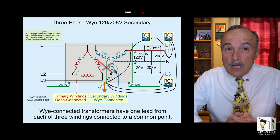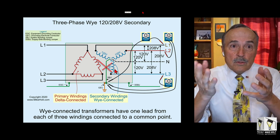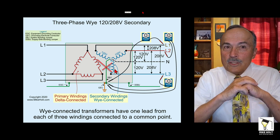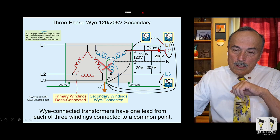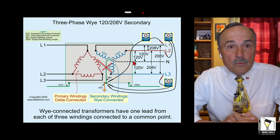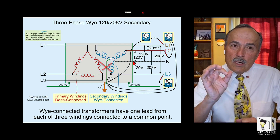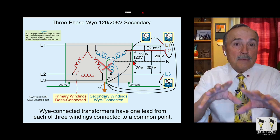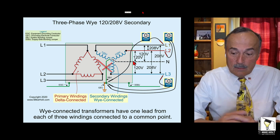Contrary to what people think: if you don't install your system bonding jumper, number one, you can't clear a fault because it's a floating system. Number two, the voltage from any of the lines to the case is zero. But line-to-neutral voltages are preserved: line one to neutral is 120, line two to neutral is 120, and line three to neutral is 120. You don't lose your voltage — you still have your 120/208 volts — but the voltage from line to ground will be zero. This violates 250.20, which covers systems required to be grounded. You have a floating or ungrounded system, which is not permitted here. You can have ungrounded systems, but not when you have neutral-connected loads — in that case you cannot have an ungrounded or floating system.